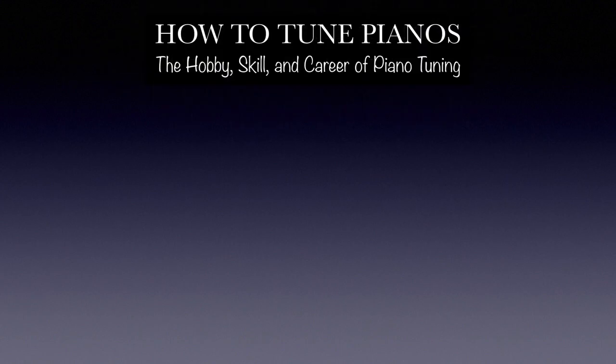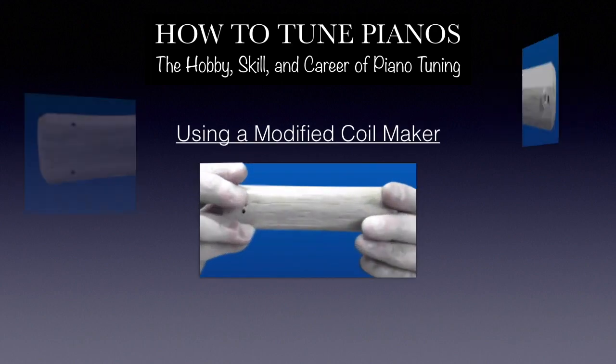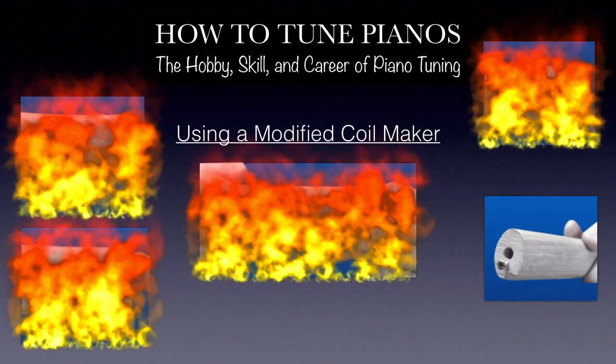This is Mark Sarrazzano from How to Tune Pianos, the hobby, skill and career of piano tuning. In this lesson, we're going to use my modified coil maker to make a simple string coil.